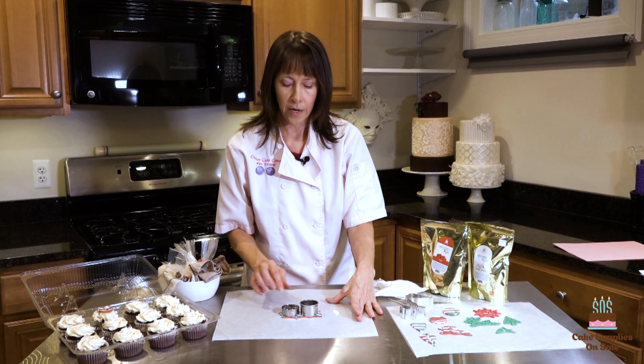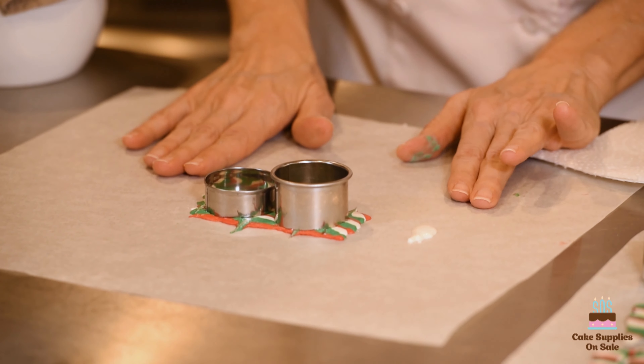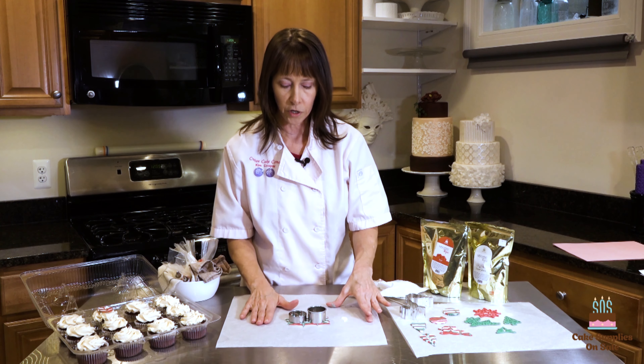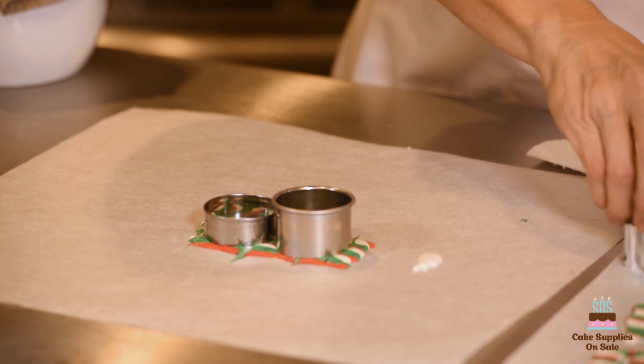Now that it's on a cool surface, the candy melts are going to start to set up. You just want to make sure that before you try to remove your cutters or the design, everything has solidified so that you don't pull it up and it all falls apart. Set this aside and make sure it's cool.